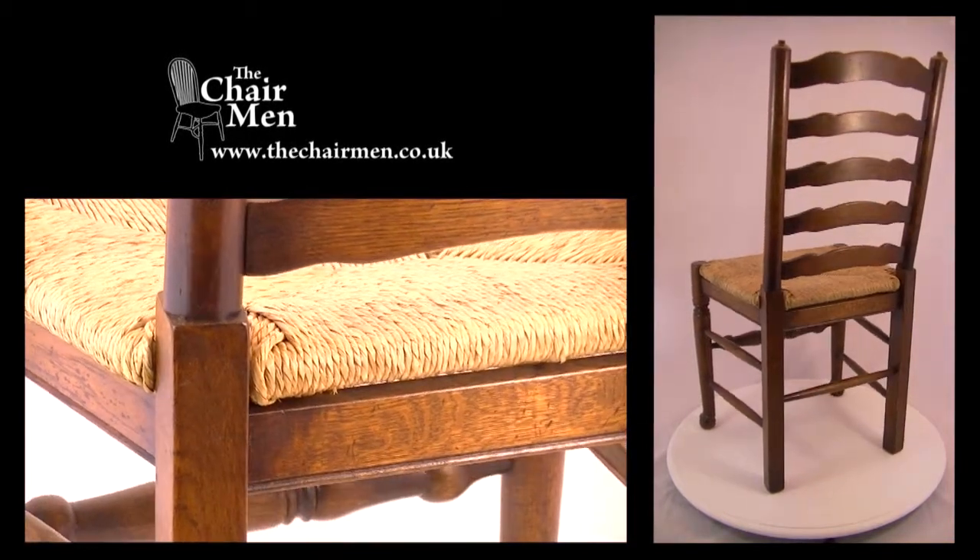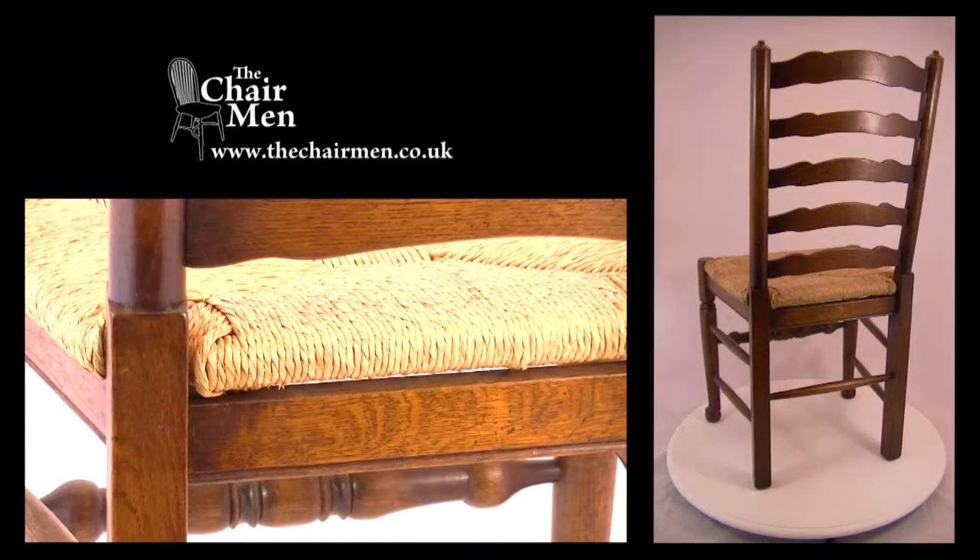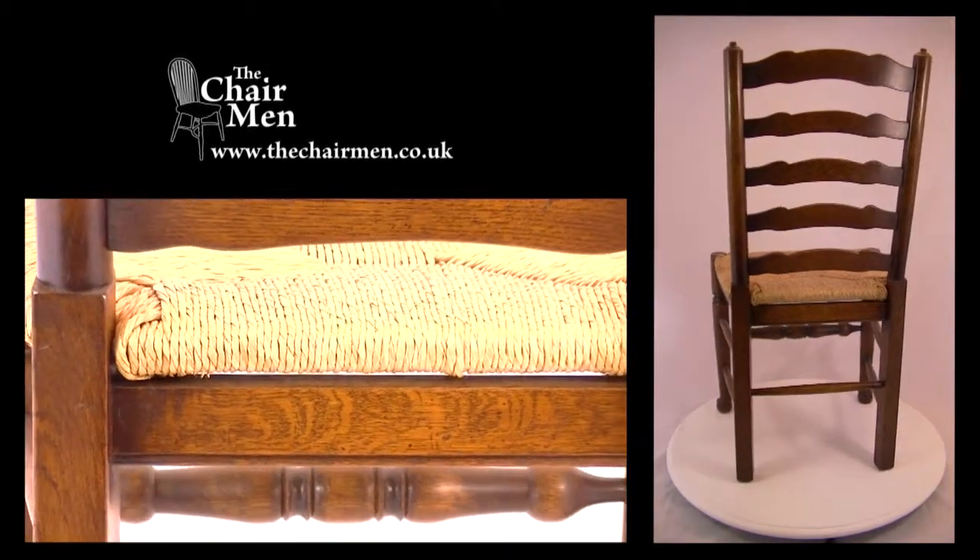This chair features a quality framed and durable rush seat, providing comfortable seating over a long period.